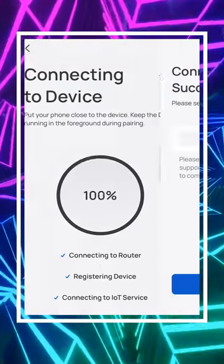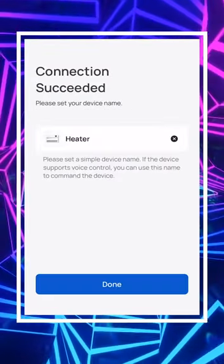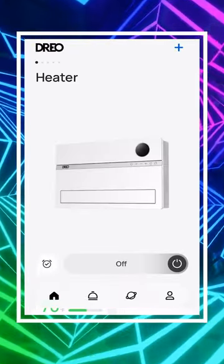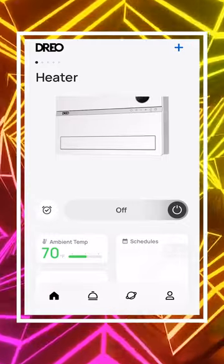It should take less than 10 seconds. Everything has successfully been set up — let's select done. Now we're going to be taken into the heater within the app. Here it is — this is what you can expect.